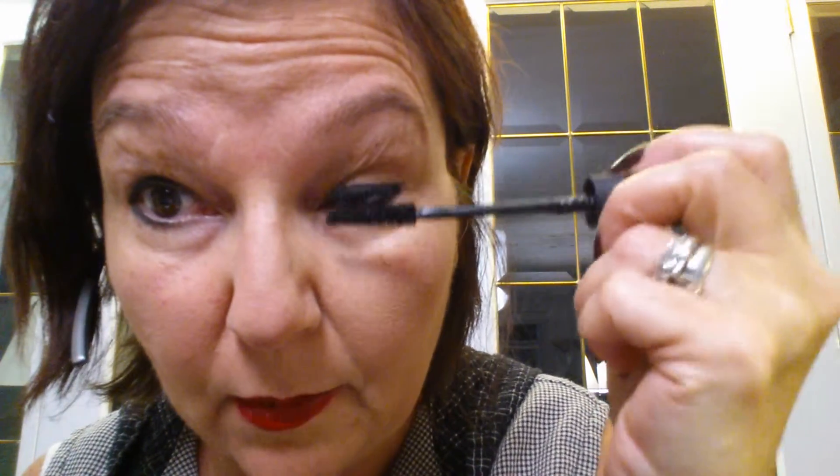What I like to do is move the wand around and take the excess off, because the key is less is best. I like to apply one coat top and bottom first. And like other mascaras, even our original one, you were able to swirl it around — but not this one. This one is more up and down.